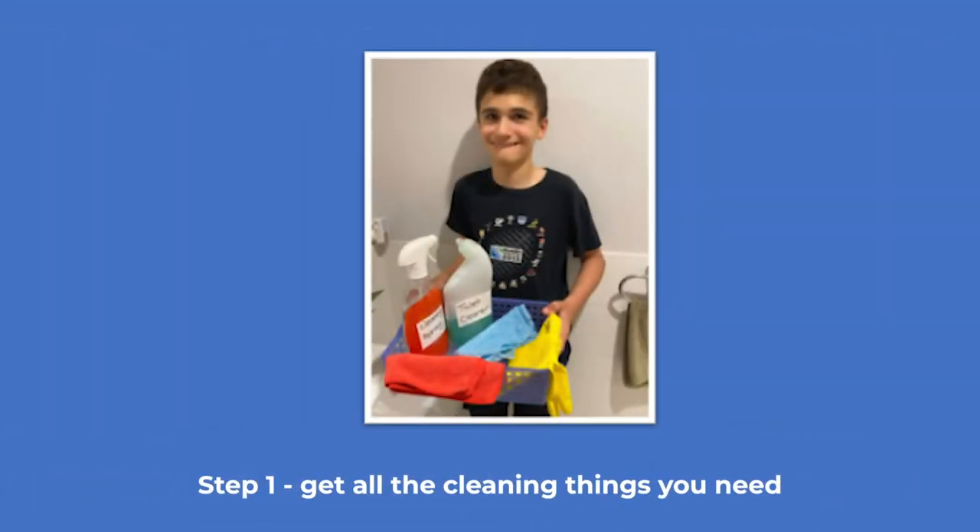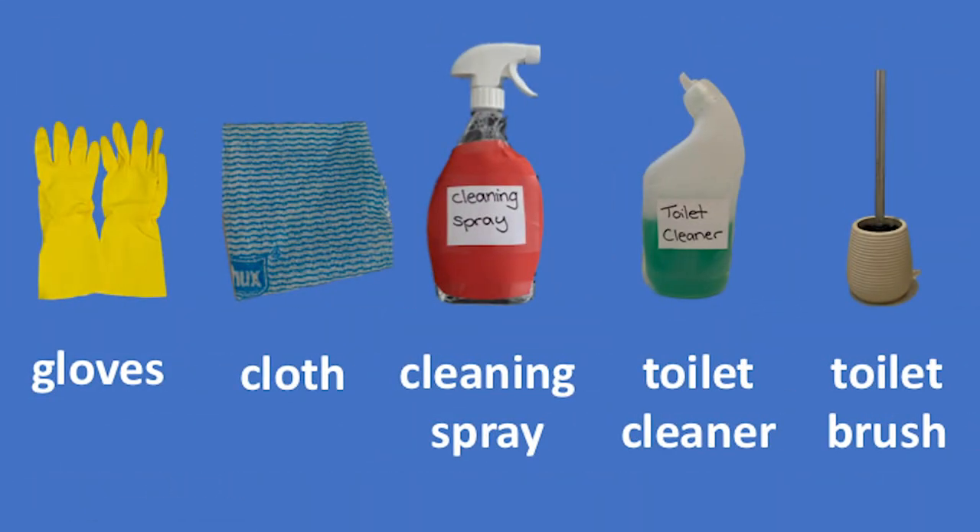Get all the cleaning things you need. You need gloves, cloth, cleaning spray, toilet cleaner and a toilet brush.